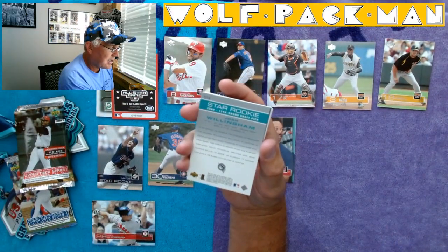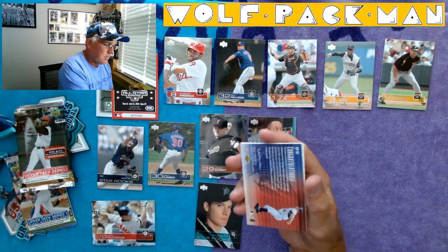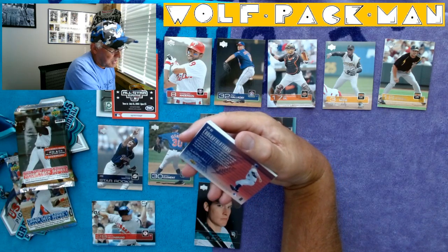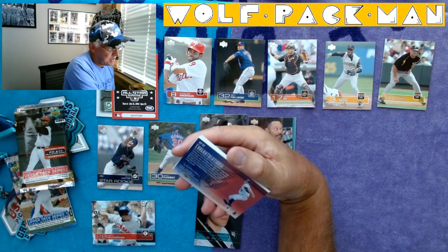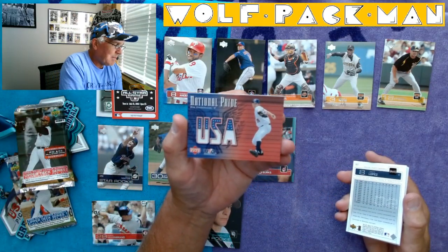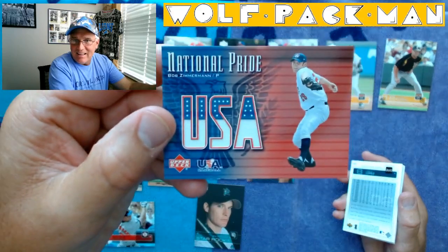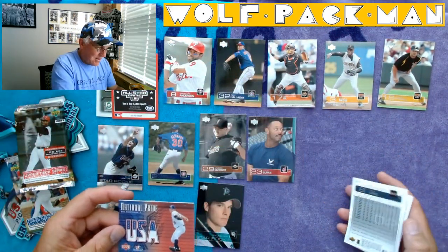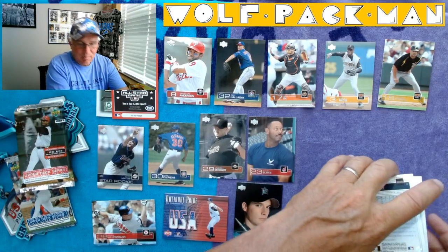Here's a star rookie: Josh Willingham. Can't say that I've heard of him. And here's a congratulations — NPB-2. 'You have received a Bob Zimmerman Game-Used Pants trading card from Upper Deck.' Oh, that's kind of cool — look at that! USA. Bob Zimmerman, USA Baseball, National Pride. That is cool — check that card out. That is neat. I was saving this spot right here for some USA Baseball jersey pants. Sweet.